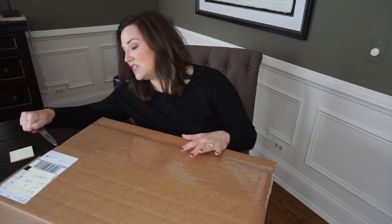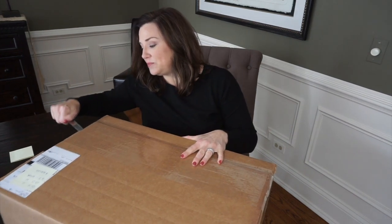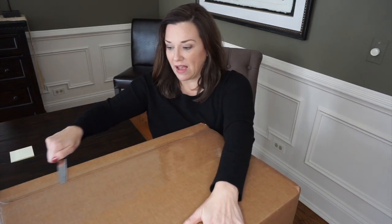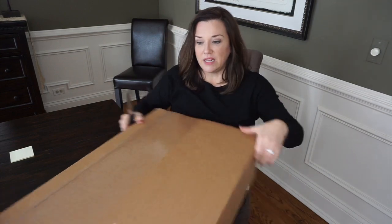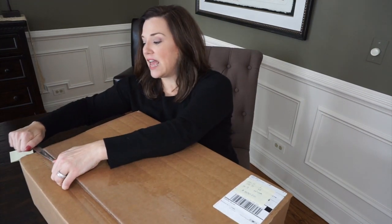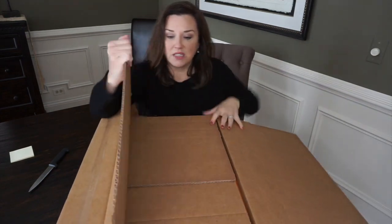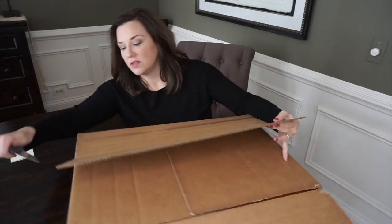I'm so excited — let's see if it's everything I hoped for. This just seems to me to be like the best workhorse type of bag. I know it sounds really crazy, but it's not glamorous or anything like that — it's just perfect. Okay, let's open it!